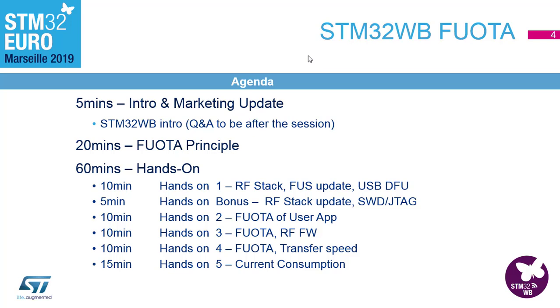After a short explanation of the principle, we will have two hands-ons related to upgrade of the Bluetooth RF stack on the M0 side — this is not directly related to FOTA but worth practicing. Then we have two hands-ons related to FOTA: one for the upgrade of the user application and one for the upgrade of the RF stack.